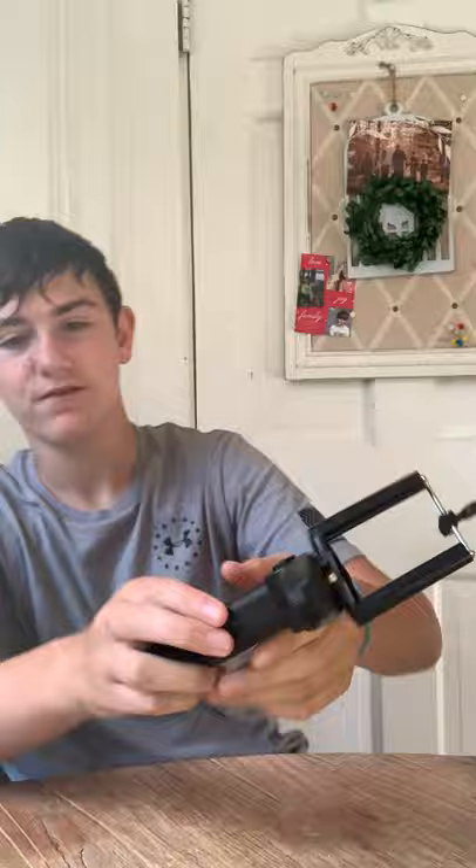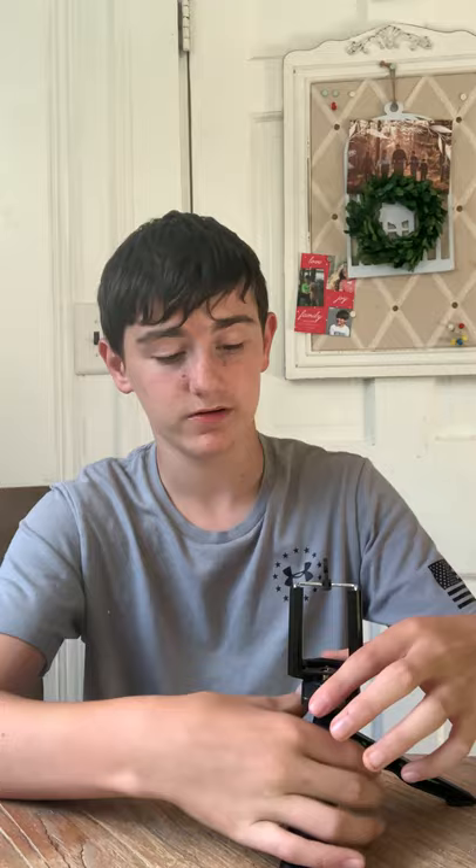Here's this cool thing I got for Christmas — it's like a gun. So basically it's a grip thing for vlogging, but then it also is a tripod. Really cool.